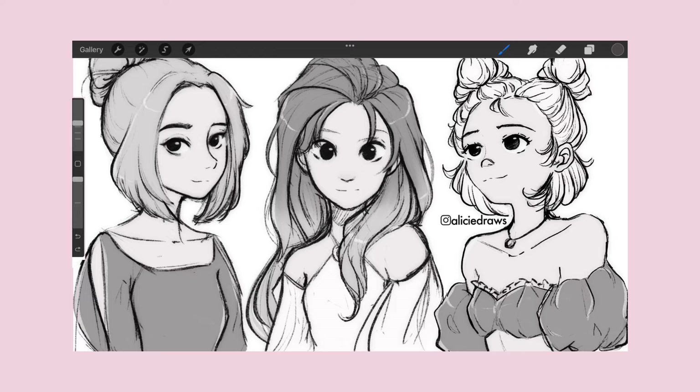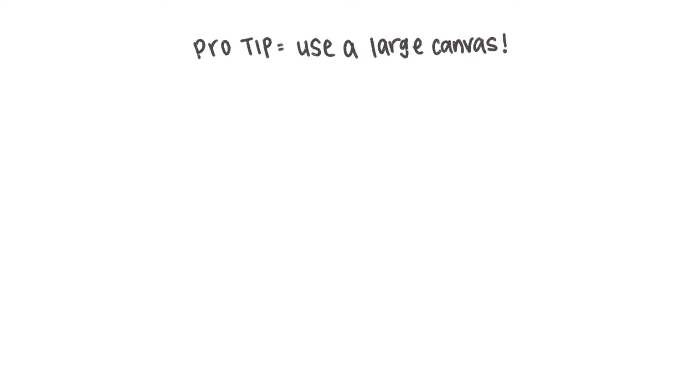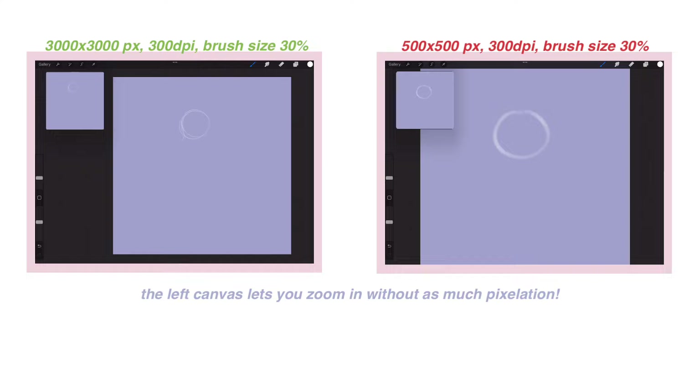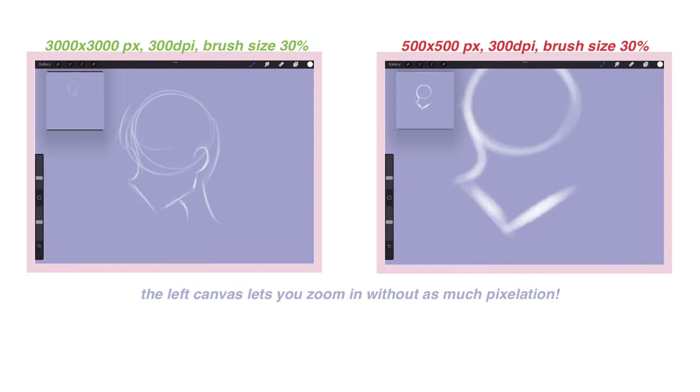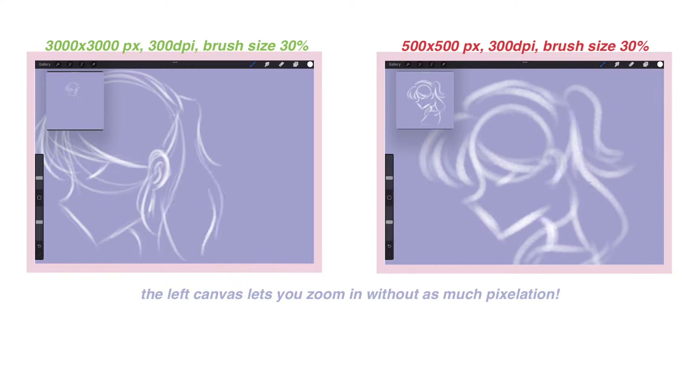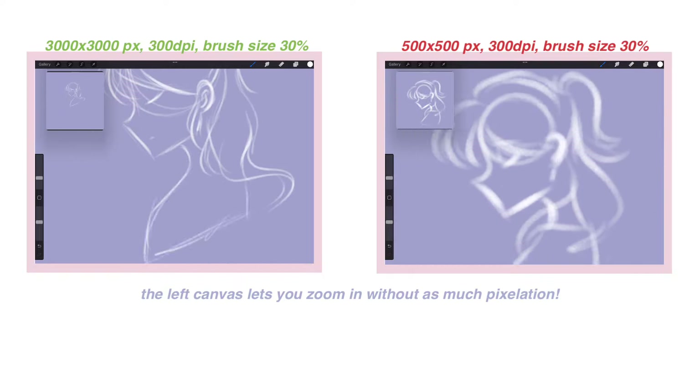One thing I wish someone told me about when I was first starting out with digital art is to draw big. I don't just mean filling up the entire canvas — use a large canvas for your drawings. A good baseline would be to draw on a canvas dimension no smaller than 3000 by 3000 pixels at 300 dpi. Large canvas sizes let you zoom in on little details without your drawings looking too pixelated, and it's safer to downsize a canvas rather than to upscale it.